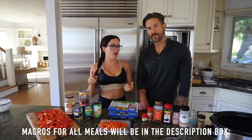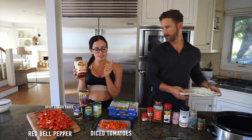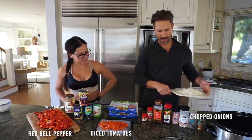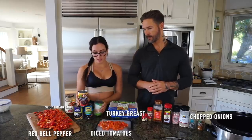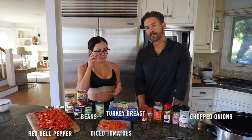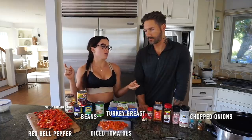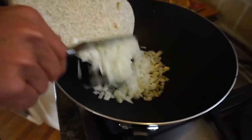Alright guys — spicy turkey chili! This is one of our favorites. It's super high protein, low carb, and literally one of the easiest meals to make. You can make it in advance and eat it throughout the week. Ingredients: red bell pepper, diced tomatoes, spicy tomato sauce, one chopped onion, 99% lean ground turkey, cannellini beans, kidney beans, and black beans. It's totally customizable — add sweet potato, corn, carrots, celery — make it yours.